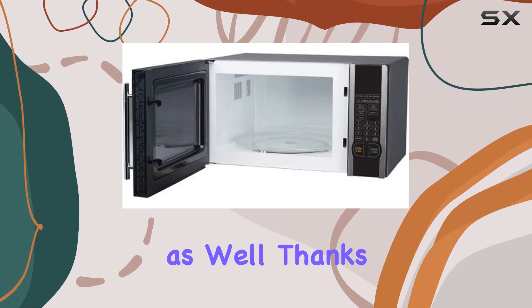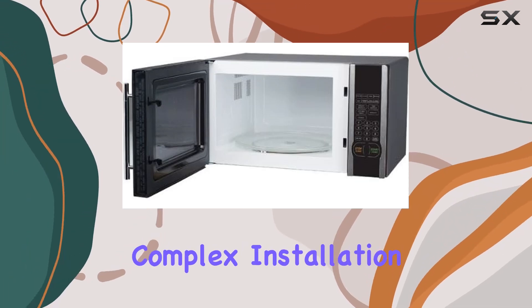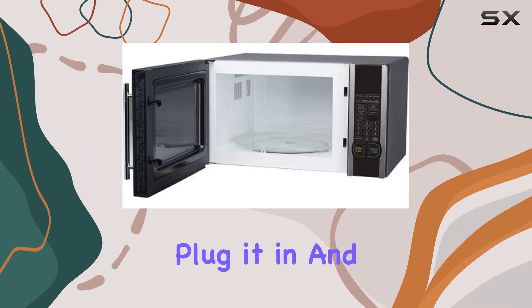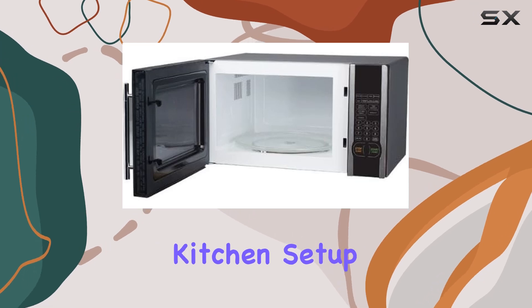Installation is a breeze as well, thanks to its countertop design. There's no need for complex installation procedures. Just place it on your counter, plug it in, and it's ready to go. This makes it perfect for renters or those who frequently rearrange their kitchen setup.